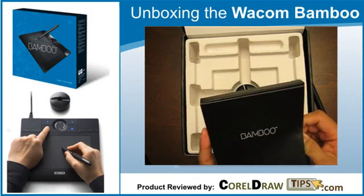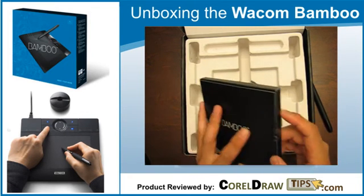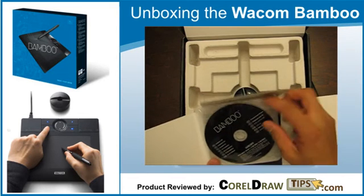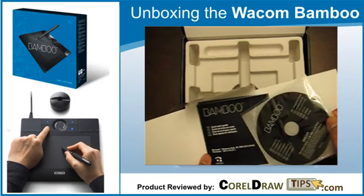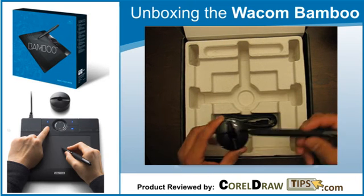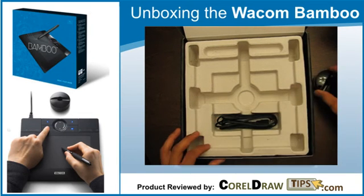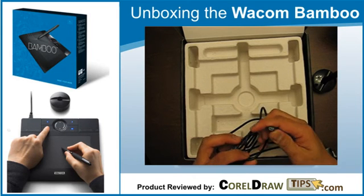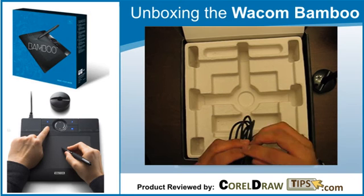This here looks like the CD — yes, it's the installation CD with the pen tablet driver. You also get a quick start guide. And this here I believe is the pen holder, very nice. Of course you also get the USB cable — it's a mini USB, which is good because it's the same cable used by some cell phones and digital cameras.